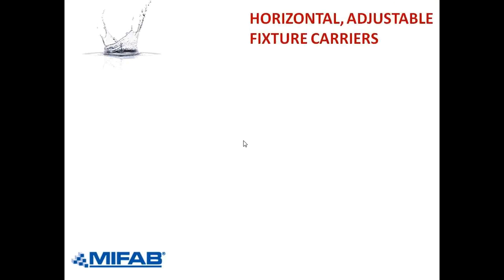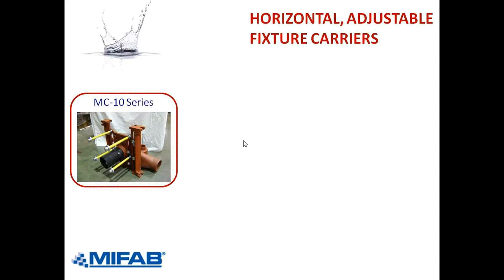The most common carrier is the MC-10. If you've got the green book in the U.S. or the silver book in Canada, go to page 212, and there's a photo of the MC-10. You can see the faceplate with the legs — the faceplate is connected to the legs. The four studs have yellow plastic shields around them so that we don't get mortar on the four studs. That's a nice advantage with MyFAB.